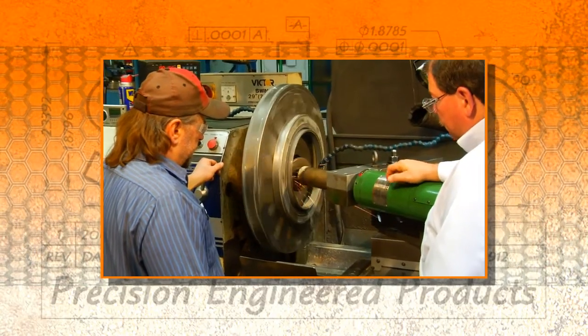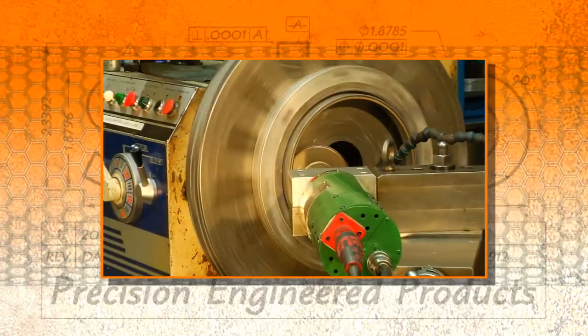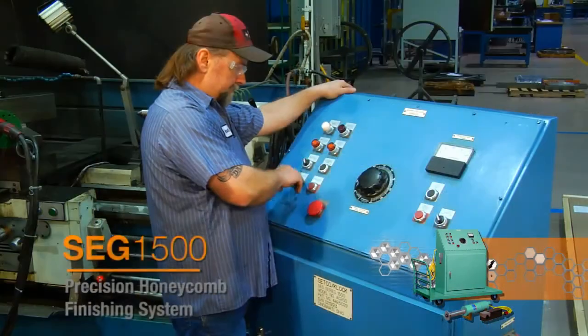The SEG 1500 is easily adapted to any existing processing center, including horizontal or T lathes and CNC controlled work centers. The SEG spindle is mounted to the cross slide and fed into the part for stock removal.